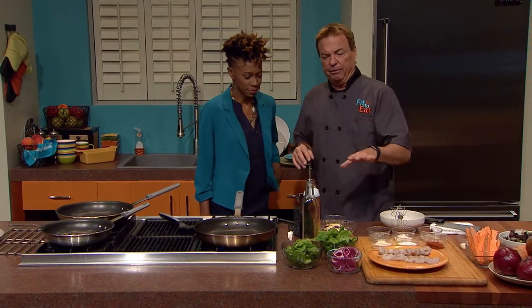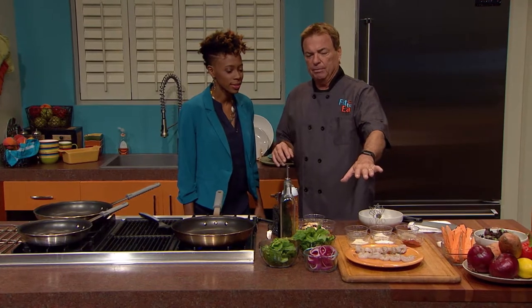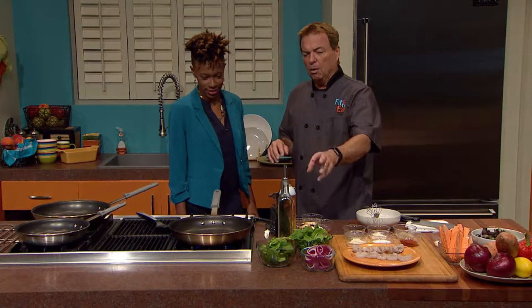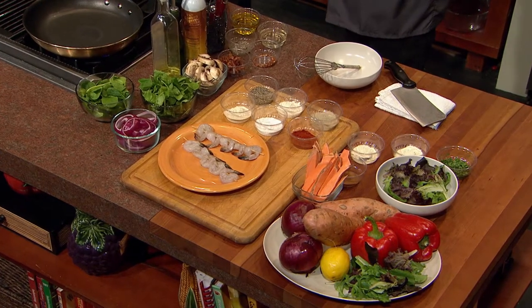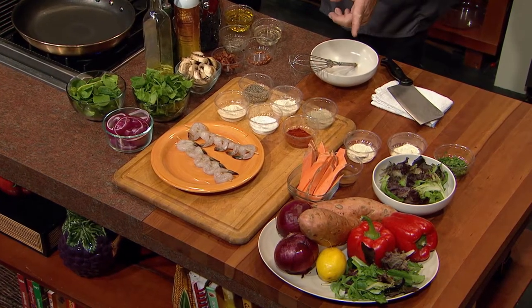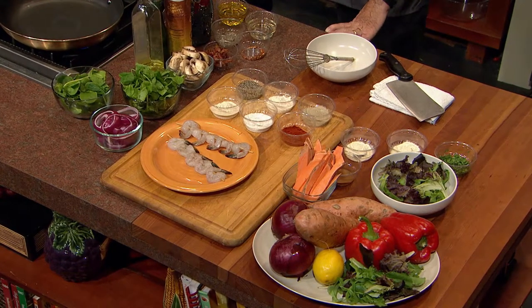Before we start, what we're going to do today is a really great grilled shrimp, kind of a warm spinach side with some incredible bacon, and I'm gonna show how to make that healthy, and then sweet potatoes. My favorite. Yeah, this is gonna be really good, but let's do this.